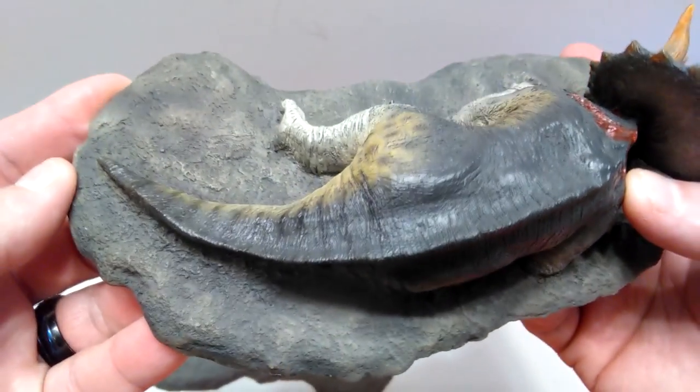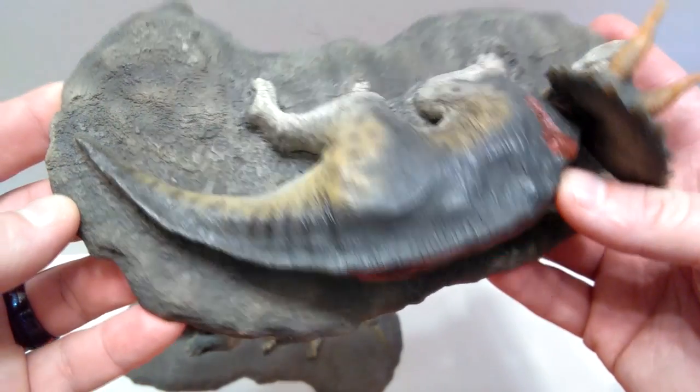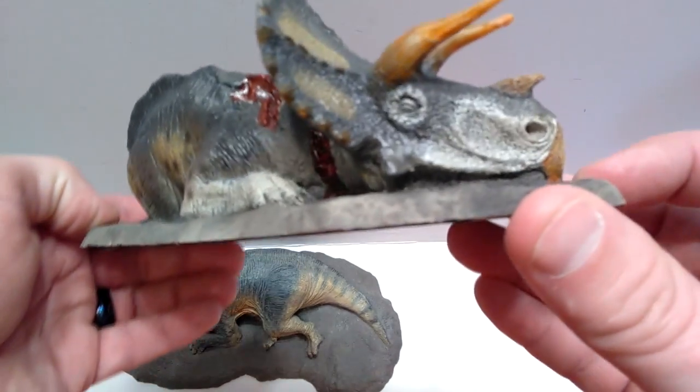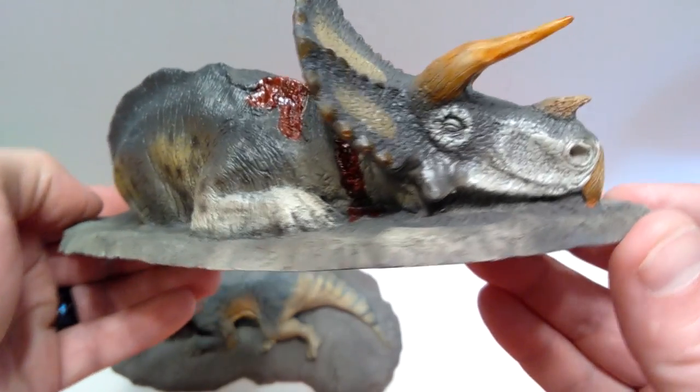It really does look nice, having different tones of coloration included in the earthy area that the dinosaur is laying on — that was definitely a good choice on their part. You can get a good idea of what the coloration and everything looks like from all sides as we turn it. I really love this Triceratops.